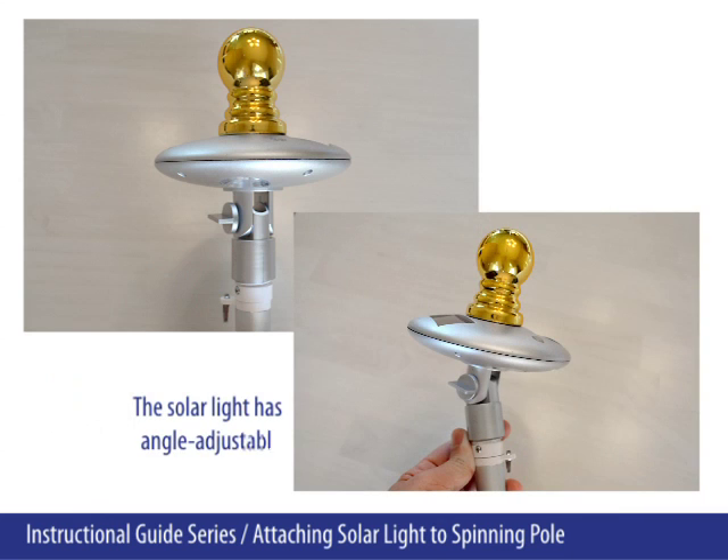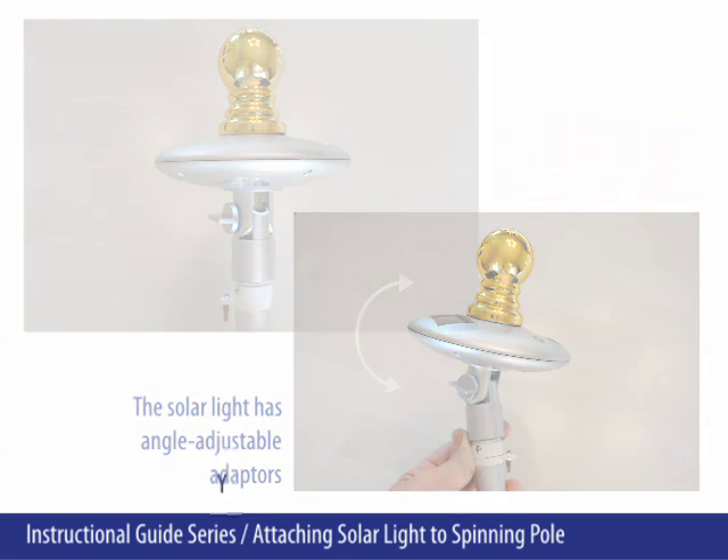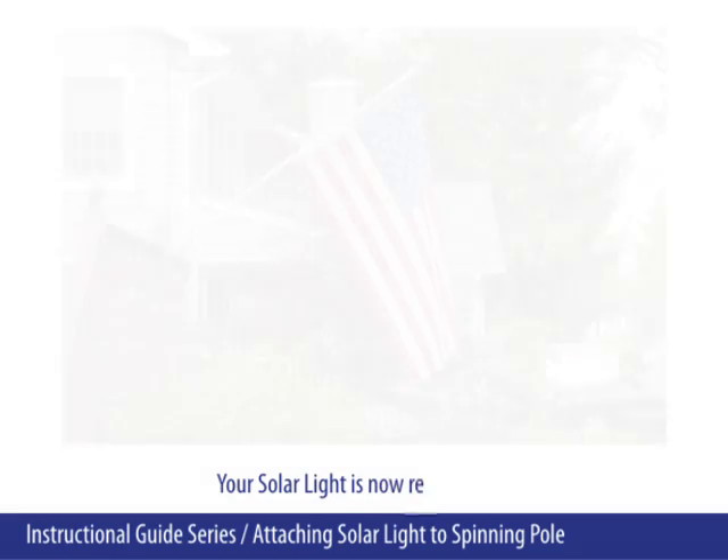The solar light has angle adjustable adapters. Your solar light is now ready to use.